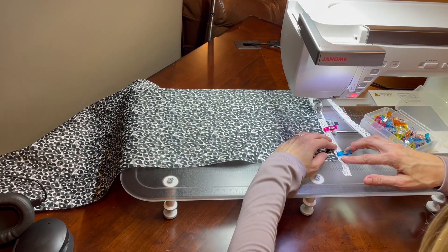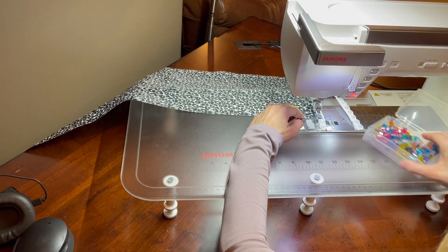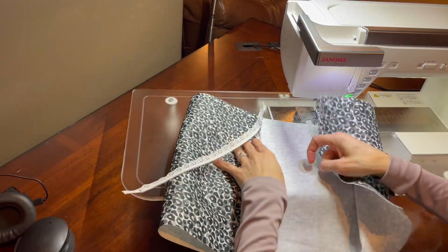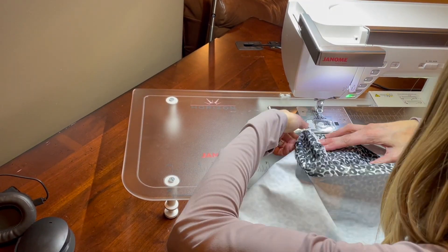Step one is cutting your fabric to the desired size and finishing the short ends of the fabric with an overlock or serger stitch in order to prevent fraying. All of the instructions for how to do this are in the blog post.